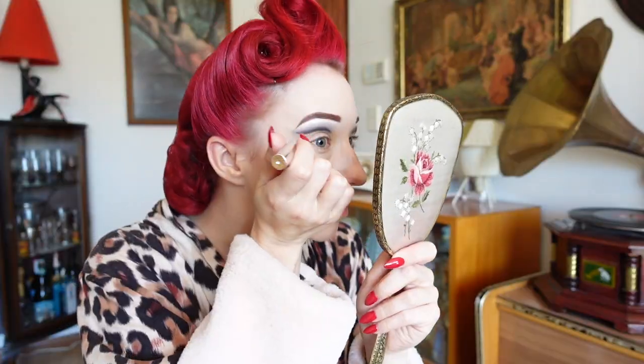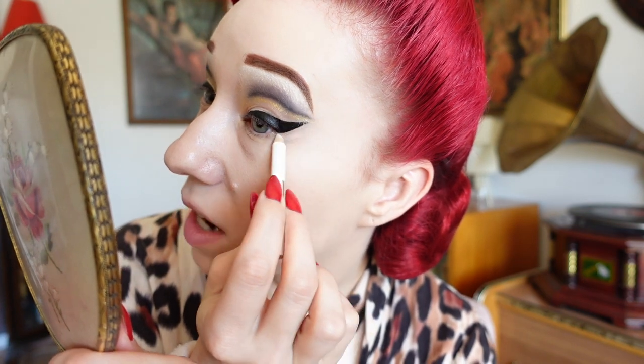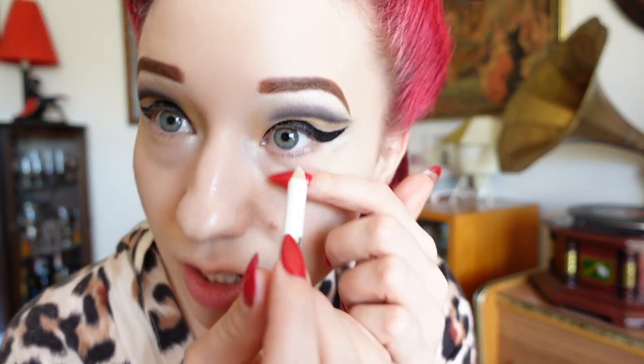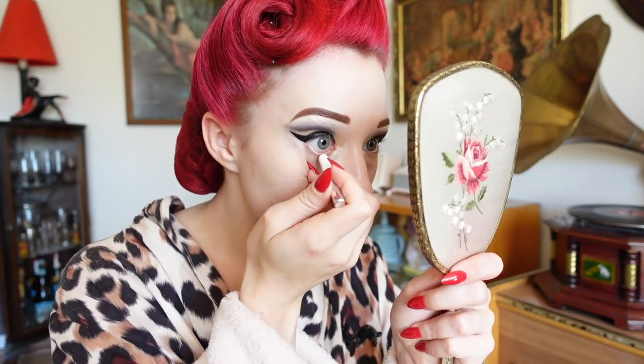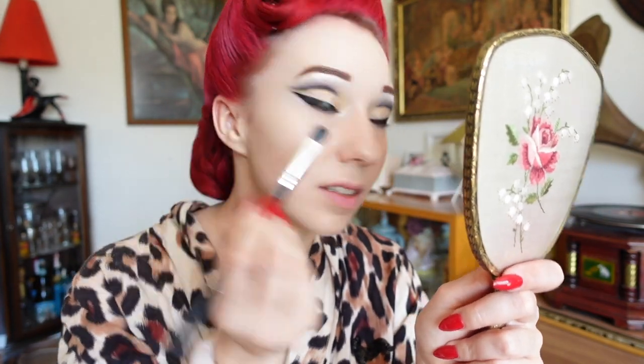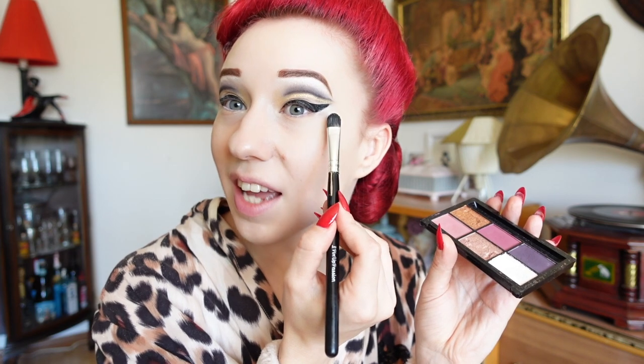We'll now apply our eyeliner using the Fabulous product with my Vampster. Just like the rest of our stage makeup we want our eyeliner to be a little bit more bold. While that eyeliner sets I'm going to go in with my white pencil and just highlight the inner corner of my eyes, under the outer edge of the winged eyeliner, and just along the waterline. I'll then blend that in and set with some of my white powder — that's just under the cat eye and also the inner corner of the eye, not in the waterline.